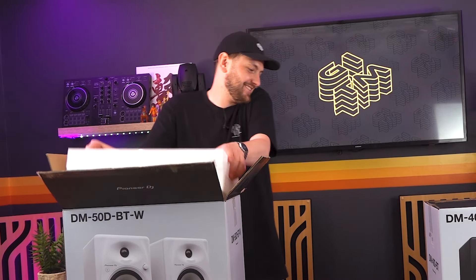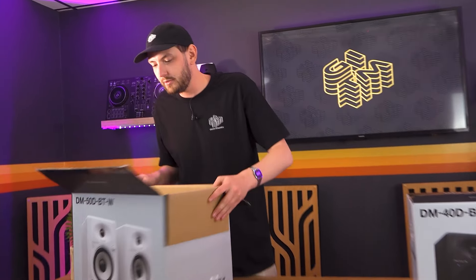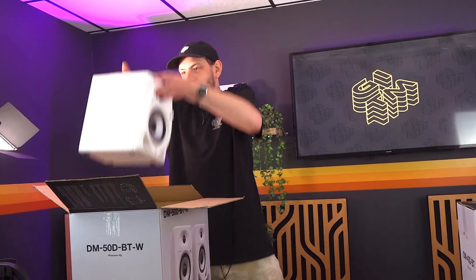You need them DM50 monitors. We should have had these for Stormtrooper Day on May the 4th.